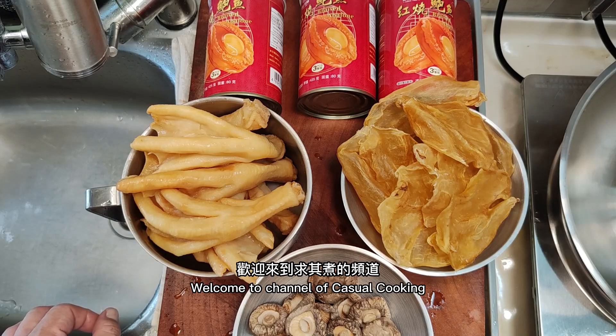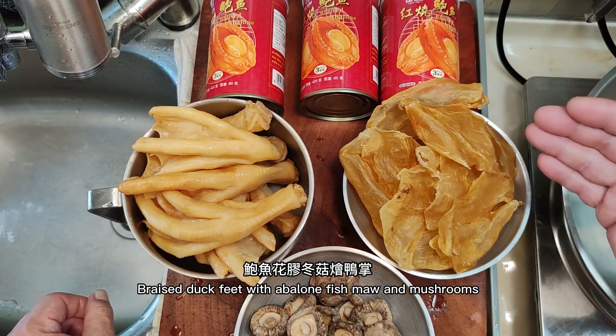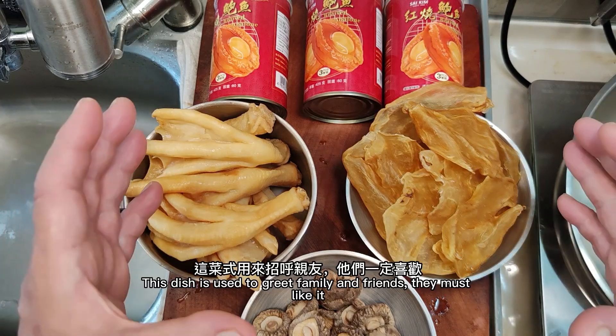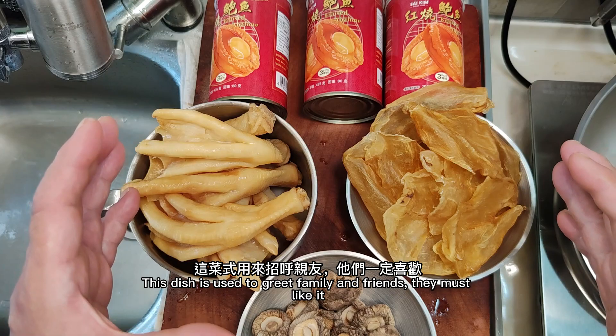Hello everyone, welcome to the channel of Catwalk Cooking. Today I share with you braised duck feet with abalone, fish maw, and mushrooms. The winter solstice is less than a month away, and this dish is perfect to greet family and friends — they will definitely like it.